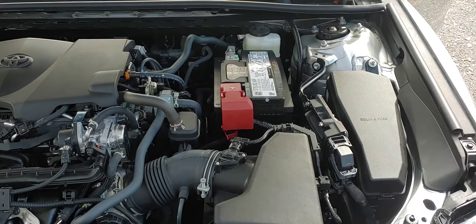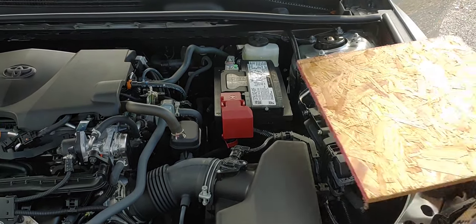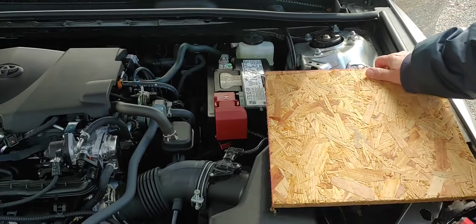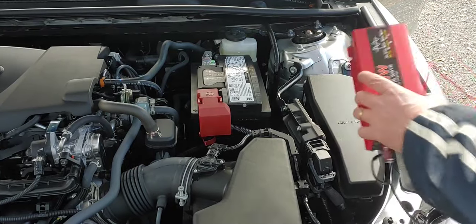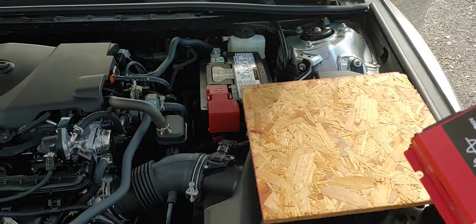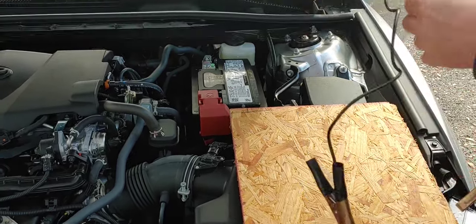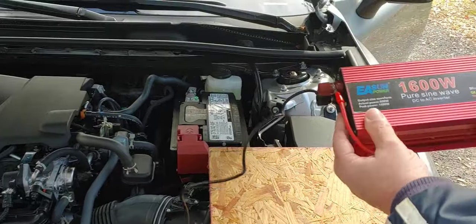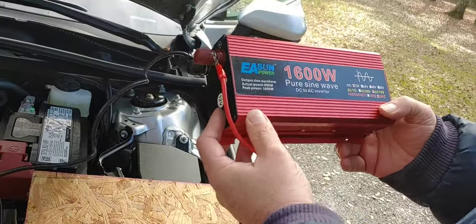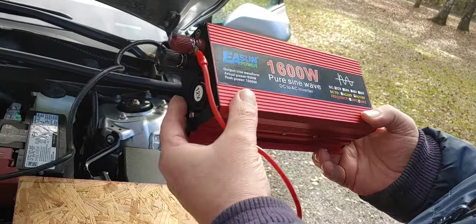So what we're going to do is, I'm going to set a board here. You can do this if you want on your own, or you can just set it down on the car. I like putting it right here. There's nothing fancy about this car — it's just a simple sedan. And this is an 8,000 watt pure sine wave inverter. It's 12 volt. I got it from AliExpress, really inexpensive.